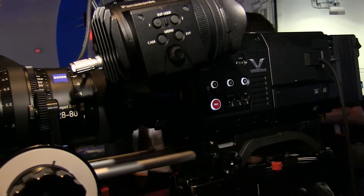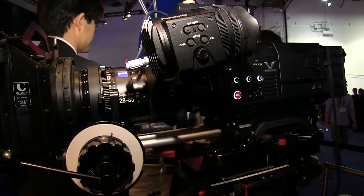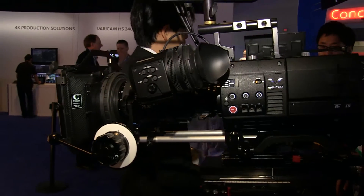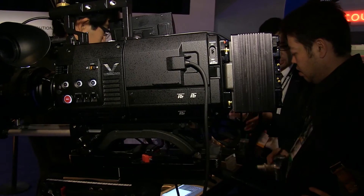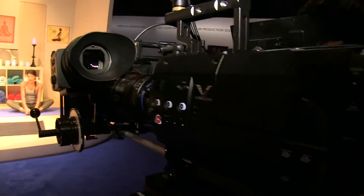What's revolutionary about the Vericam 3 is its modular design — the same recorder can be used and you simply change the front end, the head end, for a large sensor 35mm PL mount, or move it to a high speed 2/3-inch type HD camera.